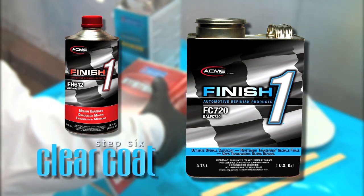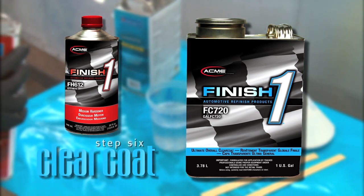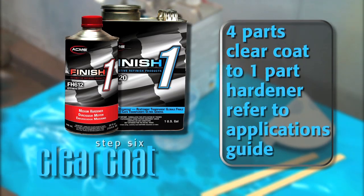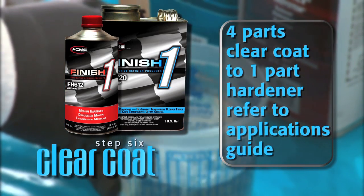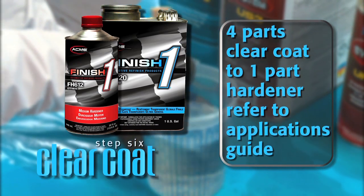Since today is 80 degrees Fahrenheit, we'll use the FH-612 hardener. All Finish One clear coats mix at a ratio of four parts clear coat to one part hardener. To find the correct hardener that relates to the temperature in which you'll be spraying, refer to the Applications Guide in Step 6 under the Hardener Selection Chart to locate the part number of the required hardener.